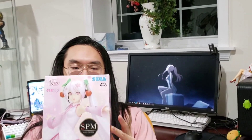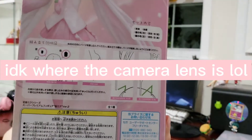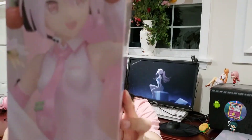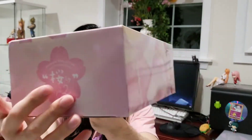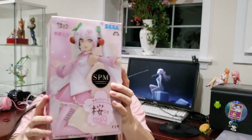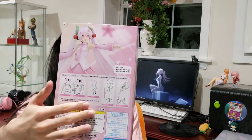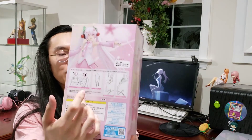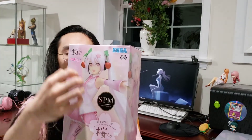This is a prize figure by SEGA. So, front, side, back, other side — might as well show these other parts. I like how they have this Sakura theme. The box has a lot of print on it, everything's kind of in Japanese. The instructions are fairly minimal, though. I did read on my figure collection that some people were having issues with assembly because of her hair, which is quite long.